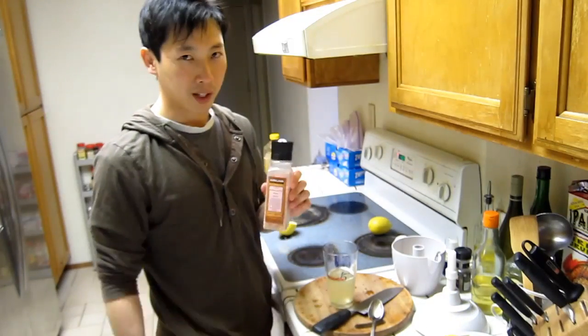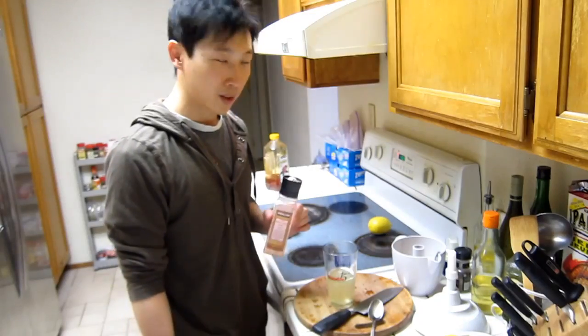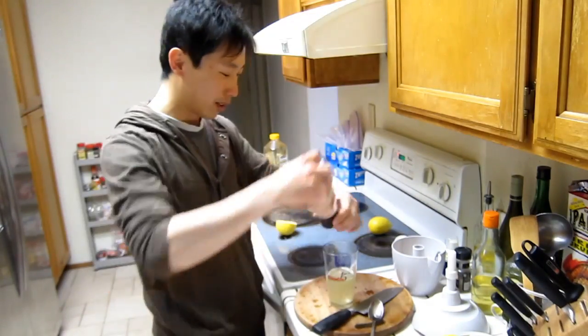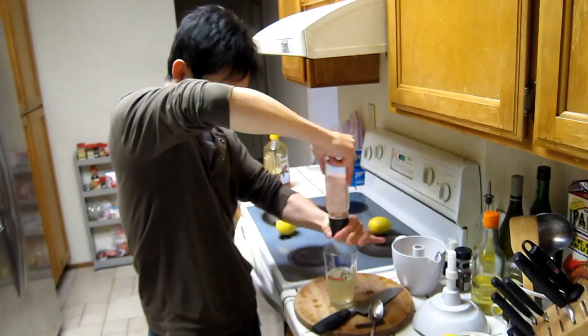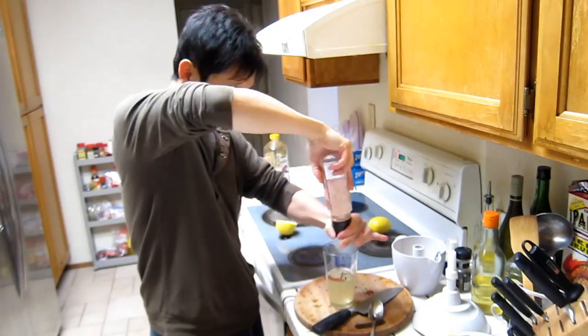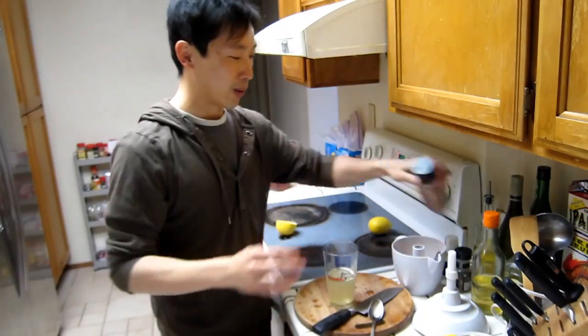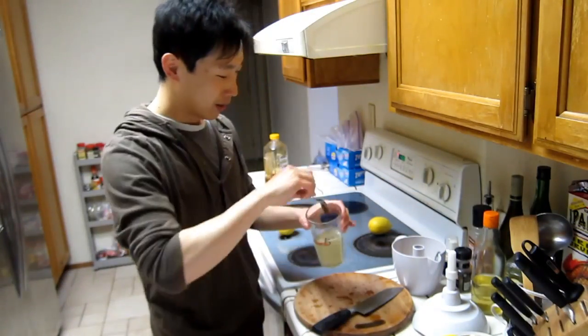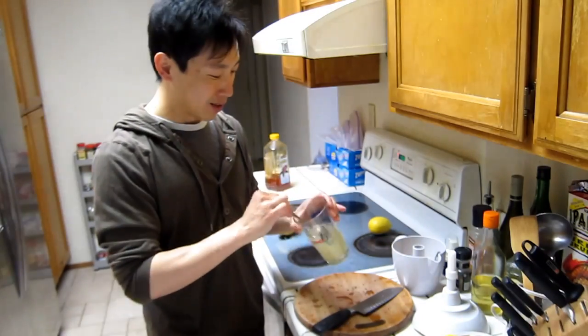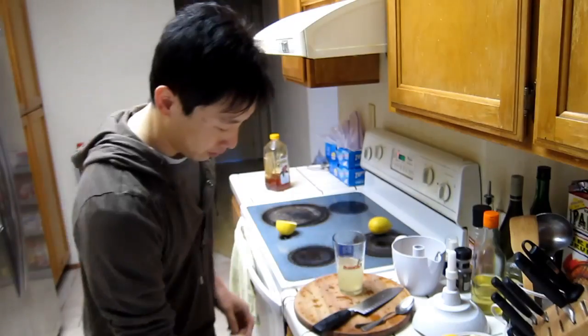Add some salt. I know salt sounds really weird on your fruit juice, but this is basically the electrolytes. I'll put in maybe three or four turns — it's really about a quarter teaspoon. I accidentally got in some seeds, so I've got to filter that out.